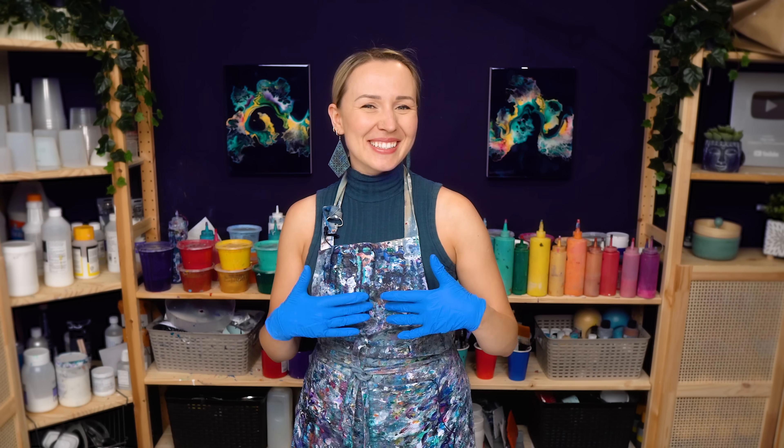Hello, my creative friends! Olga Sabi here, and welcome to a new Acrylic Pouring video. Today, I'm going to create a painting inspired by Butterfly Nebula.